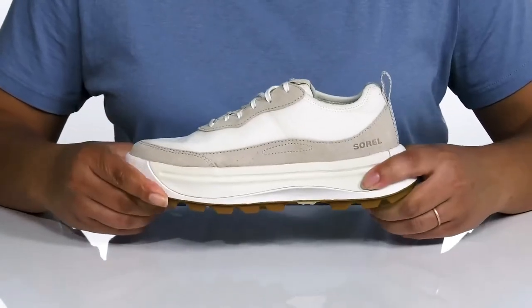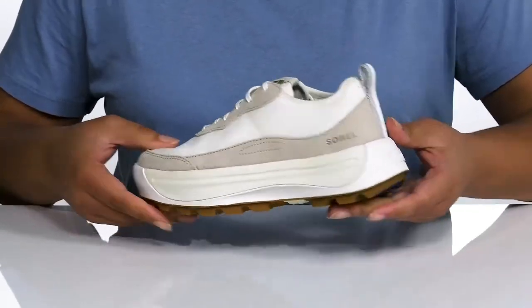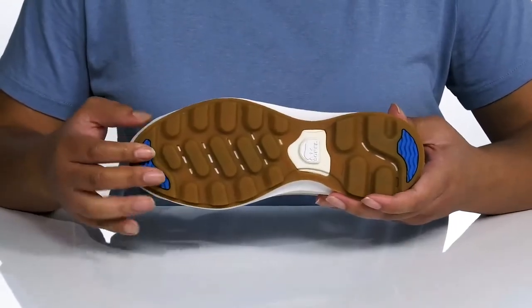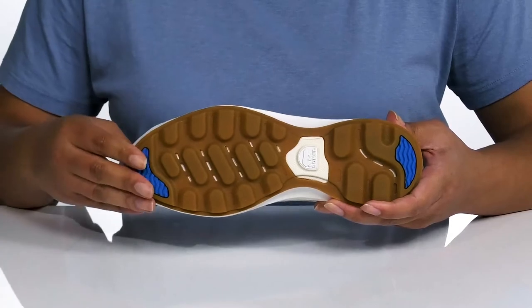They're very lightweight with a sturdy and durable build that's made to last, and you'll get a little boost in height from the platform. It's all on top of a durable synthetic outsole that has textured lugs to keep you sure-footed with every step.